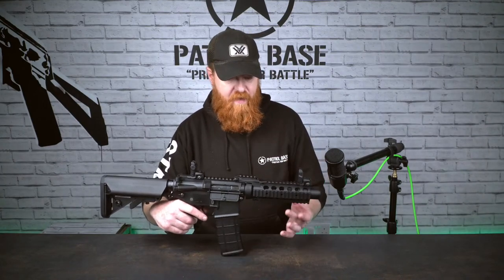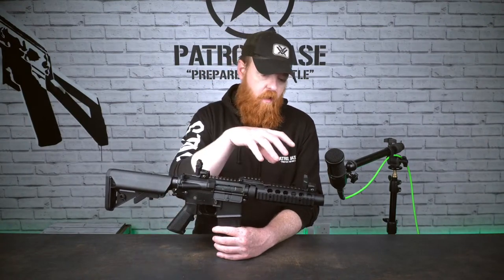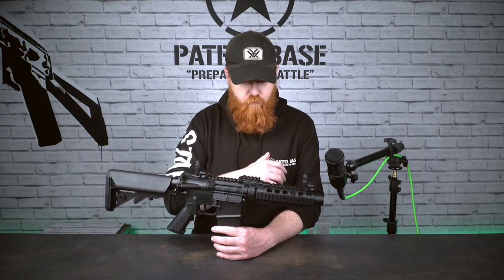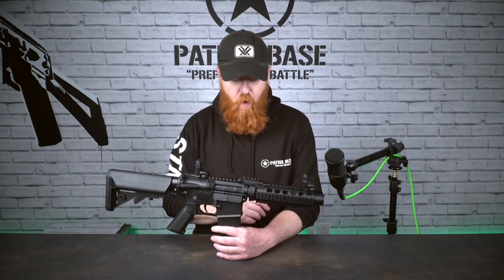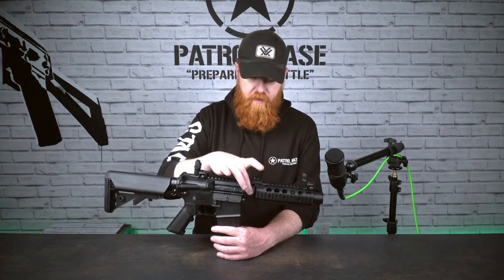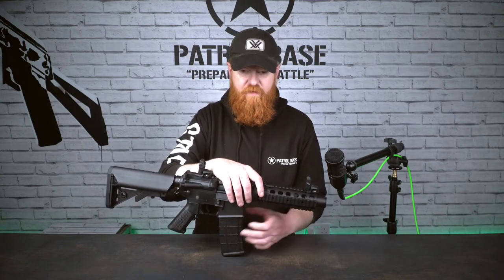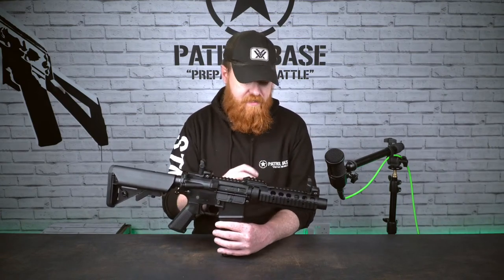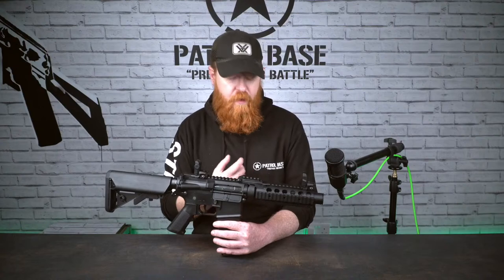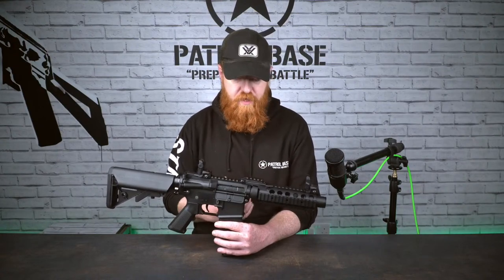Coming back, we have a quad rail with a slight twist. The quad rail on the front has Riz rail on the right, left, bottom, and a little bit on the top, with a standard delta ring style attachment. The delta ring — you pull it back, it unlocks the spring, and you can split this apart and take it off. It's a very simple and easy way to swap rails out and it is quite a sturdy platform.